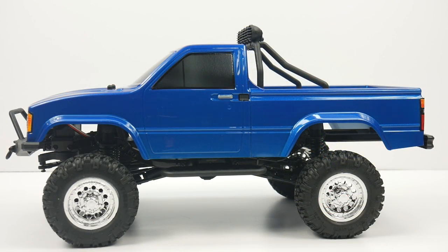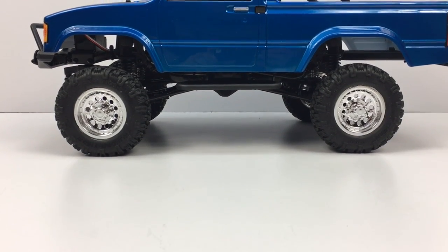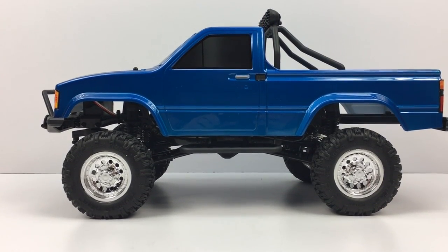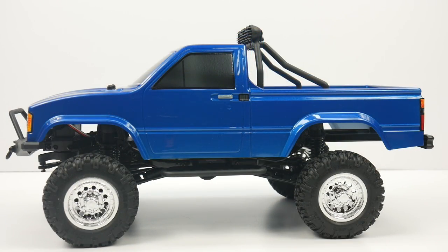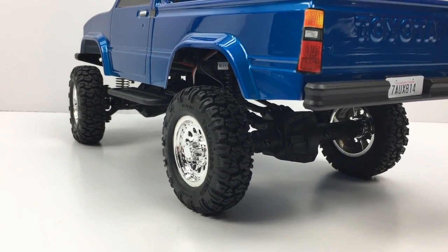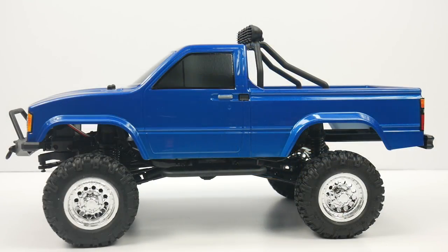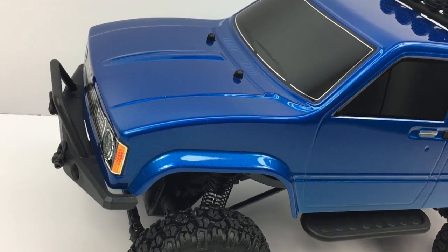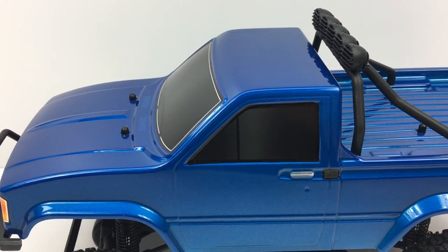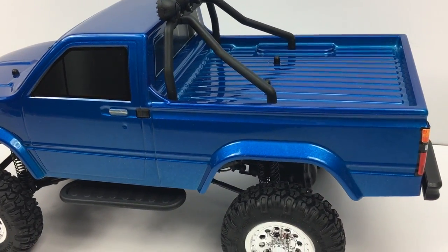That is my unboxing of the Thunder Tiger 1/12th scale Toyota Hilux. I really dig this platform — I like the size and the scaling of this vehicle. It has a few quirks, and if you can get past not being able to compete with or take it on terrain that your 1/10th scale handles, I think this is a great platform. If you have any comments or questions please post them below, and as always thumbs up and subscribe.